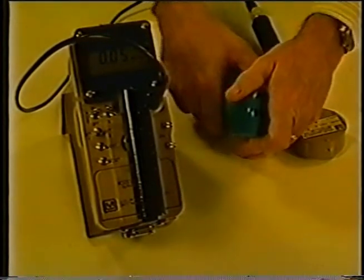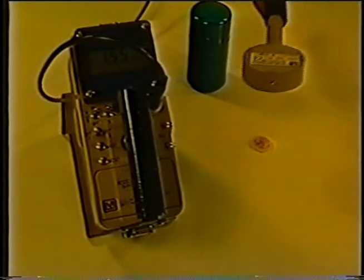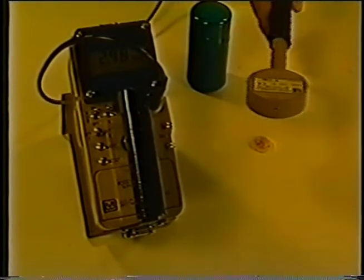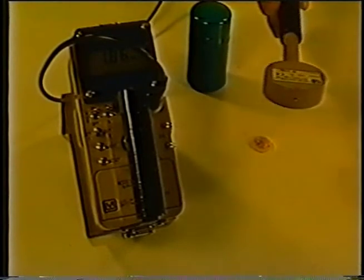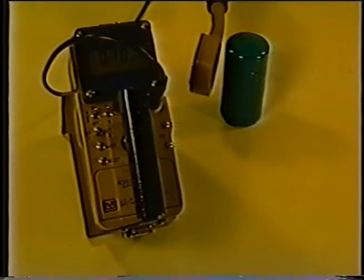Gamma radiation does not contain any mass — instead it is an energy wave that can travel thousands of feet in air. A gamma radiation source is now being surveyed with the Model 44-9 detector. The Model 44-9 can easily detect gamma radiation from a few inches to several feet away from the source, depending on the activity. As the detector is moved closer to the source, the count rate and audio clicks will increase dramatically. Gamma radiation can penetrate deeply into the human body and cause widespread internal damage to body organs — therefore, gamma radiation is considered both an internal and external hazard. Very dense materials such as lead, concrete, and depleted uranium are the best at shielding gamma radiation. A sheet of aluminum will partly attenuate the gamma radiation but will not block it completely, whereas placing the source back in the lead-filled container completely attenuates the gamma radiation and only background radiation is counted.